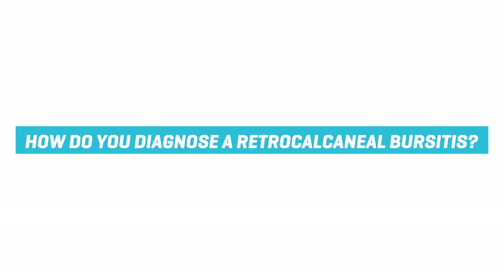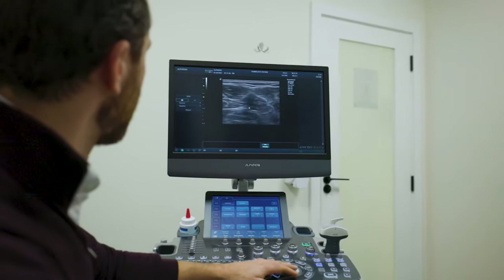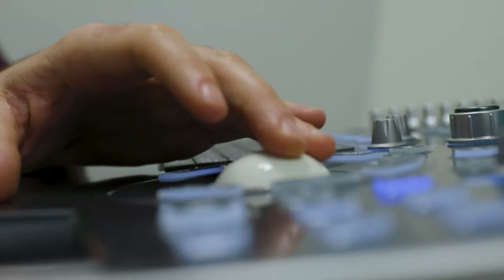We see it an awful lot in those people that start what we call unaccustomed activity. For example, if they've just started running without having a sufficient build-up of their load. It is difficult to diagnose retrocalcaneal bursitis just from a clinical assessment on its own. To diagnose it specifically, you do need a diagnostic ultrasound scan or an MRI scan to actually image the region and find out if you've got a retrocalcaneal bursitis.